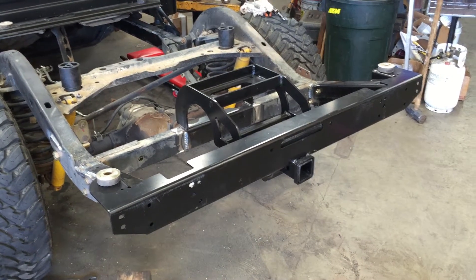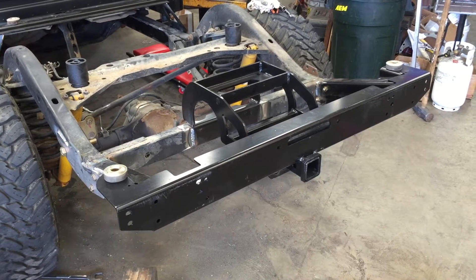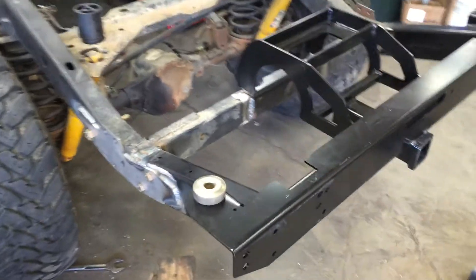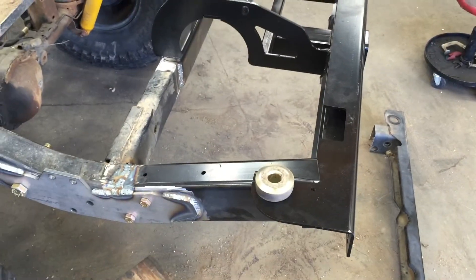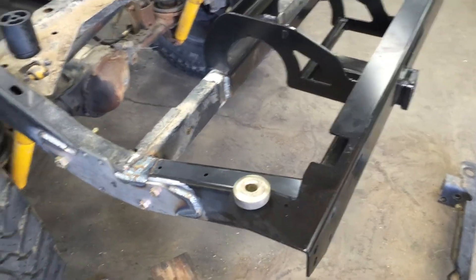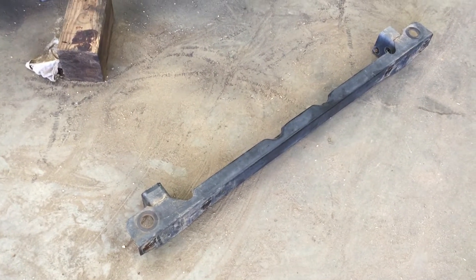Jeep Speed Shop here. We're going to talk about the 2006 LJ that we're converting into a Brute. This is the back section of the frame modification that you need to make for the bumper and the rear guards. The difference between the LJ and the TJ, we had to cut off the back section, which is about five inches.